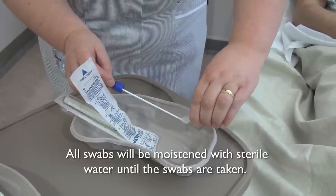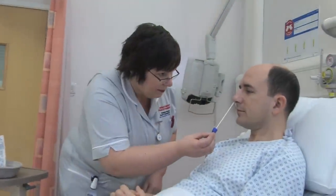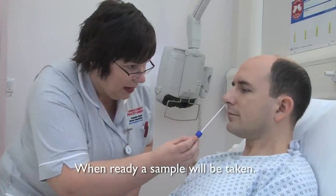The nurse will then explain to you what is about to happen and answer any further questions about the process you may have. When ready, a sample will be taken.